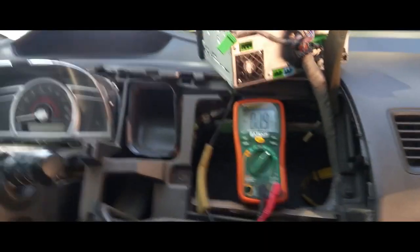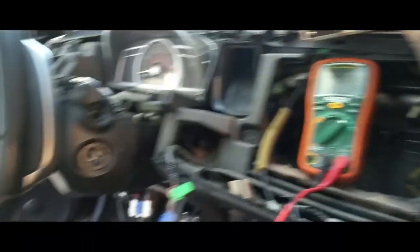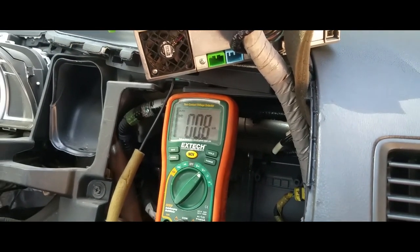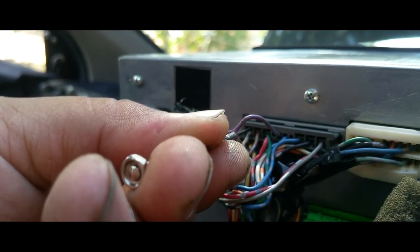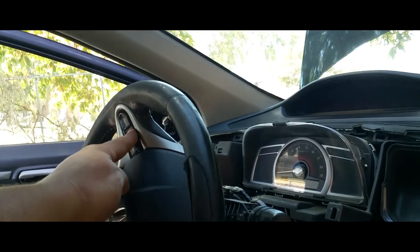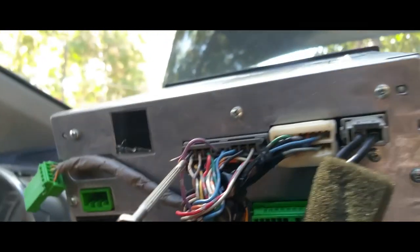That's the wire we're going to hook up. Let me just show you what I mean. The keys are in, the radio's playing. We're going to turn the key off — there's the keys. Now we're going to use this little jumper, sticking in our 12-volt wire. There it is — radio's kicking on. Radio's on. Key's not in there, and that's how we jumped it.